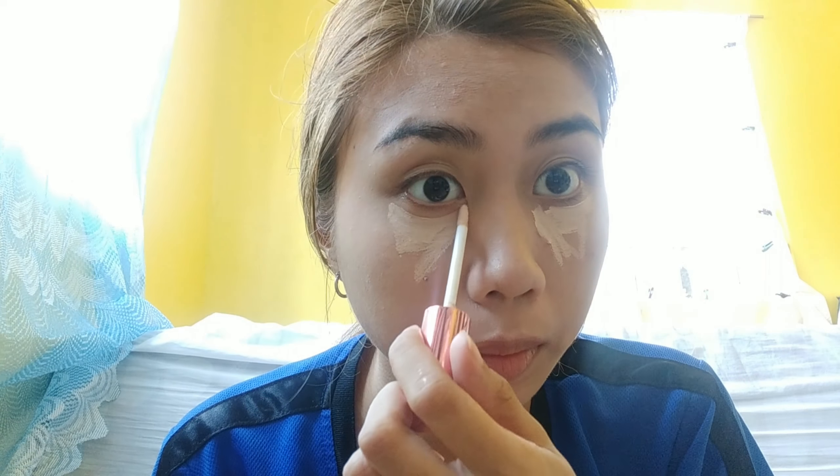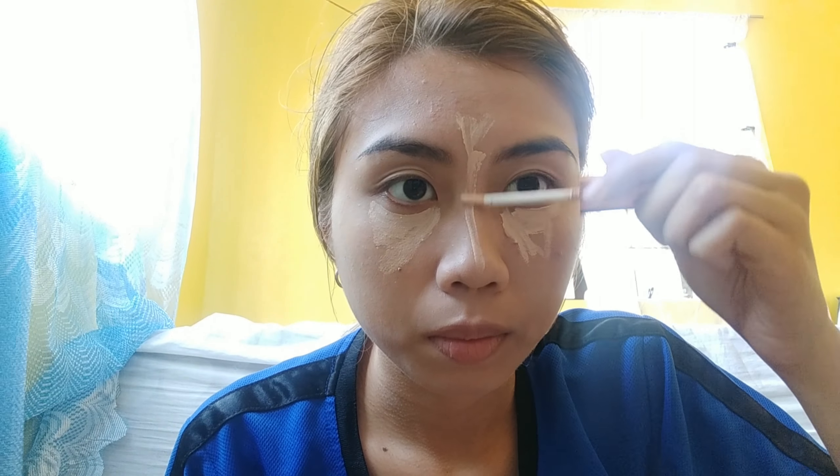For concealer, I'm using Ashley Shine Splendid Coverage Concealer in shade 01. We'll just cover our under eyes, nose, the middle of the forehead, and chin. Then blend it using a damp sponge.